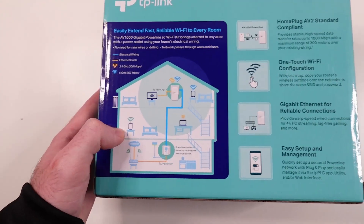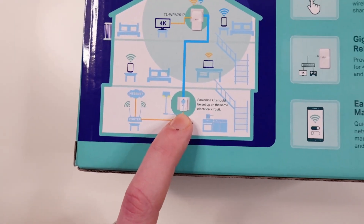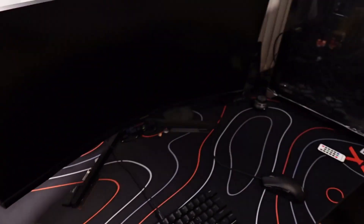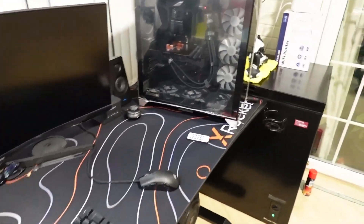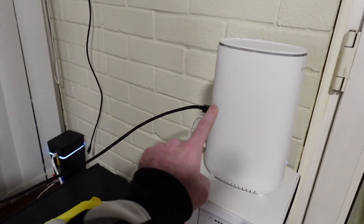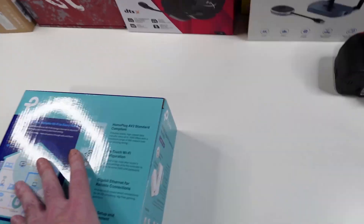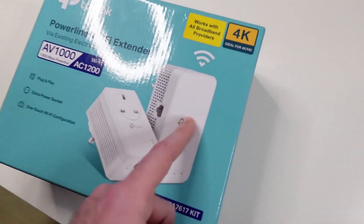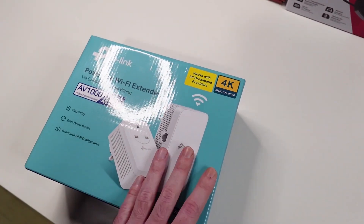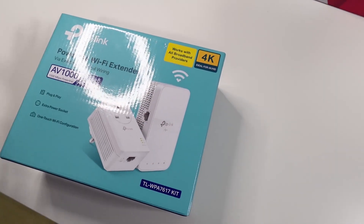You have easy management with the TP-Link PLC app, which is good — you have an app to manage it. Basically this is how it works: I'm going to plug the router adapter downstairs in my office next to my router, get a cable from my router through the powerline adapter, and plug the Wi-Fi one upstairs into my room.